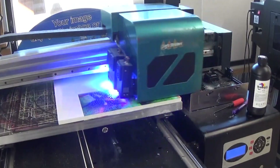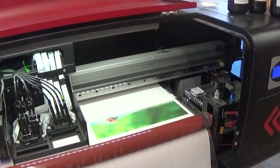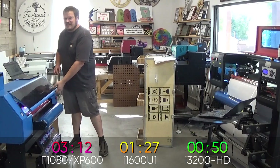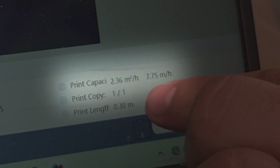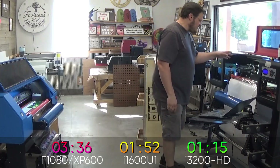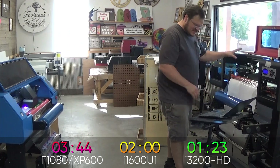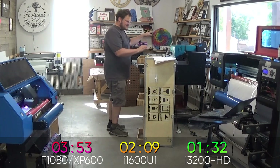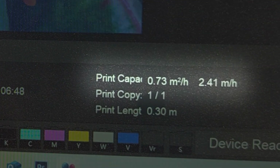We're sitting at the XP600, which had a big handicap, and it's close to halfway done. The 1600 is about 25% of the way done. The 3200 is also sitting at about 25% of the way done. From the software we can see it's only printing at 2.5 square meters an hour — this one could print up to five if it went the full 24 inches. The 3200 has a minute and 20 seconds left and it's been printing a minute 10. The 1600 shows three minutes left and is printing at 1.1 square meters an hour. The XP600 is at 50% with four minutes remaining, printing at 0.74 square meters per hour.